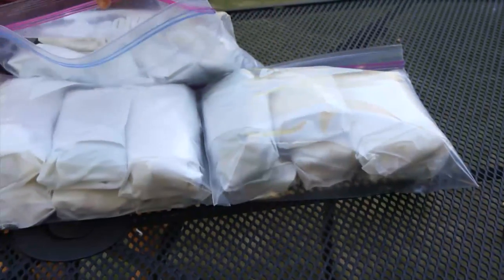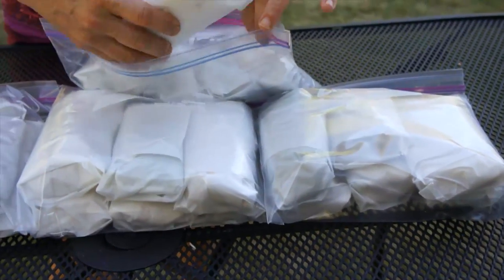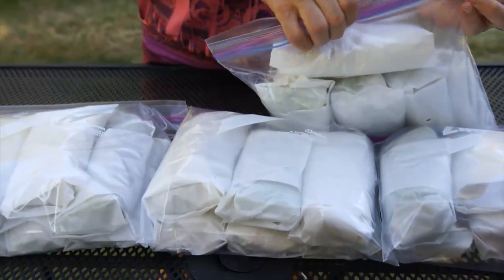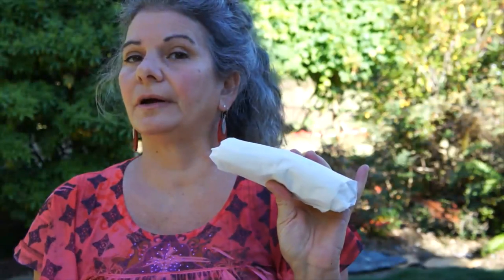I made a total of twenty-six burritos, individually wrapped in parchment paper. I'm putting them in one-gallon freezer bags and zipping them up. Pop them in the microwave for about three minutes, right in the paper — they're good to go.